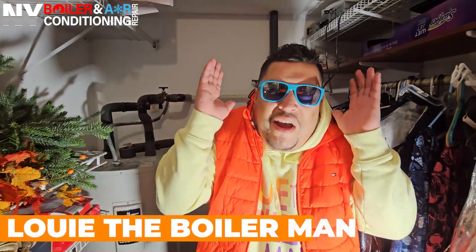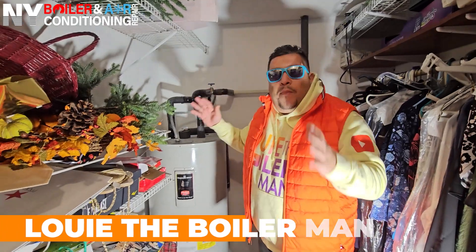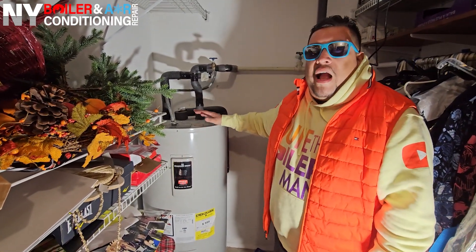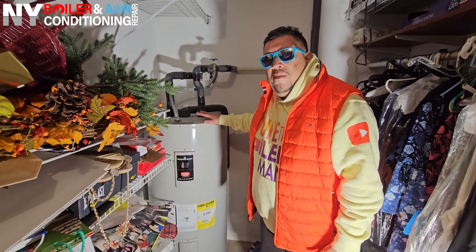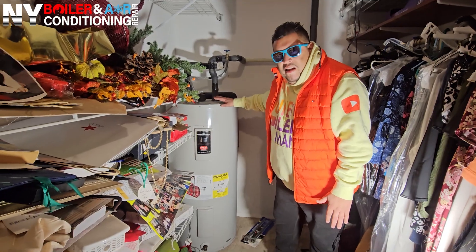What's going on mi gente, Louis the Boilerman here. We're here in Freeport, New York, and we're getting ready to replace the upper and lower element on this Bradford White electric hot water heater. I want to show you how to replace the element step by step. If you follow my lead, you'll be able to do this yourself — it's pretty straightforward.